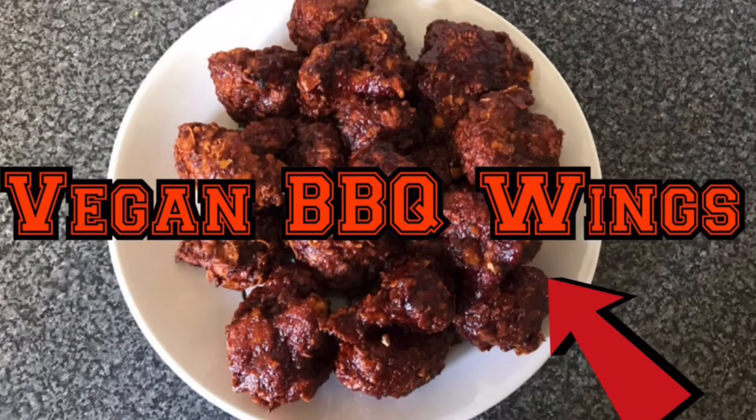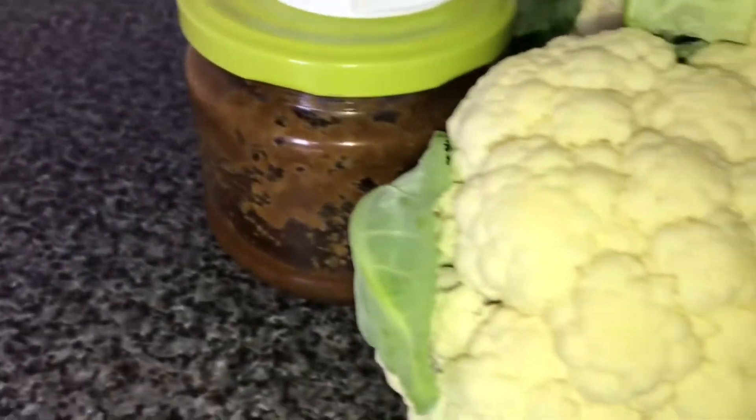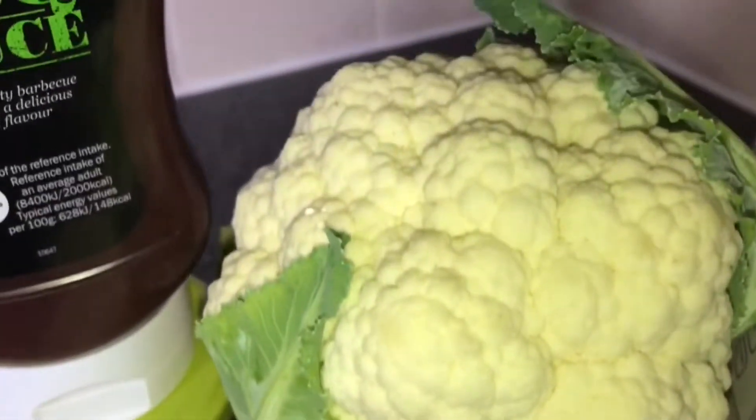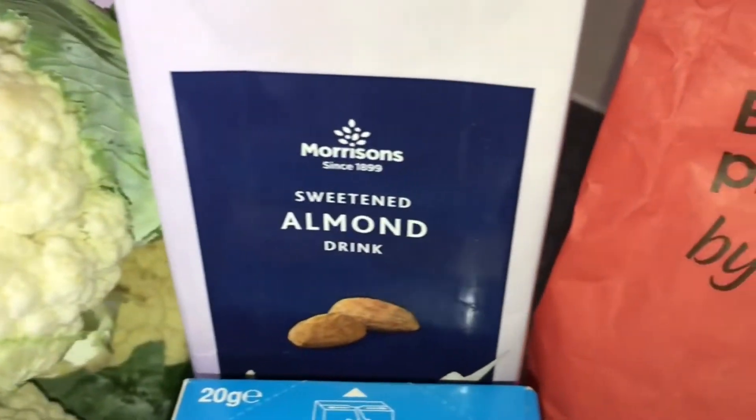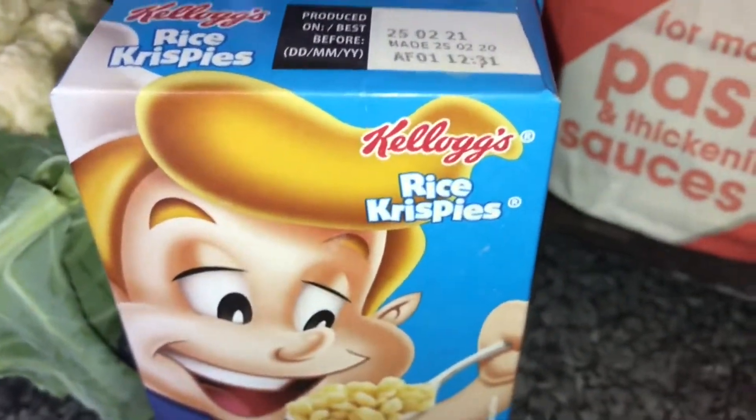Hi and welcome back to my channel Forever Vegan Inspo. Today I'm going to be showing you how to make vegan barbecue wings. The ingredients are barbecue sauce, homemade pepper sauce, three small cauliflowers, plant-based milk, rice krispies for the coating, and plain flour.